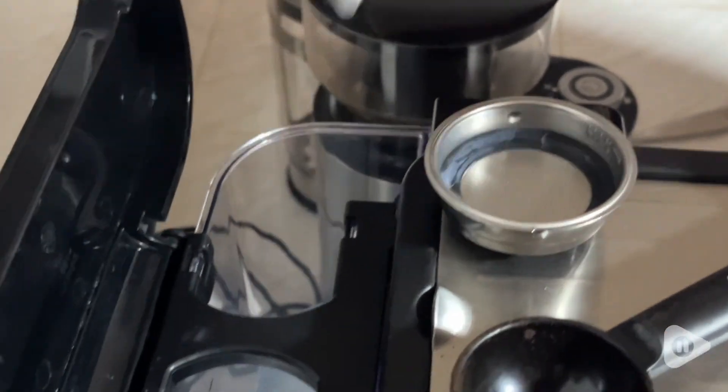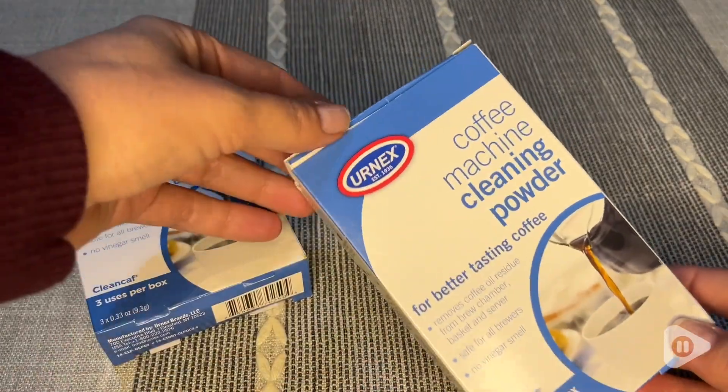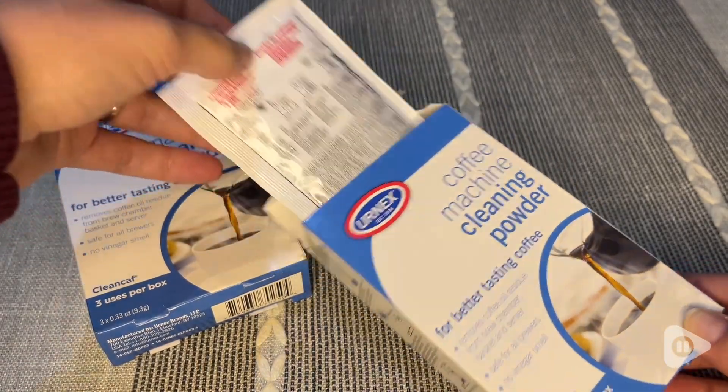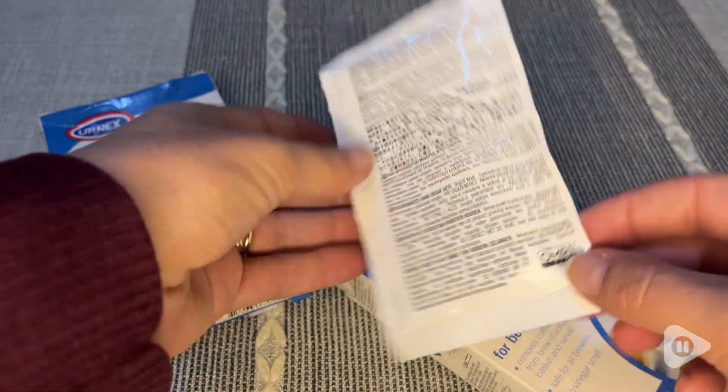We noticed that our machine was a little slow, it wasn't running as efficiently as before, and it had been a long time since we cleaned it. So we decided to go ahead and clean with one of these, and it was so easy.